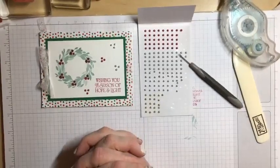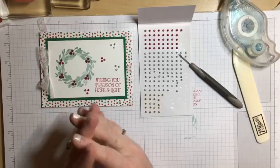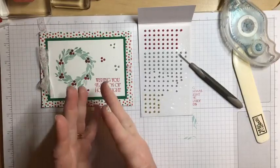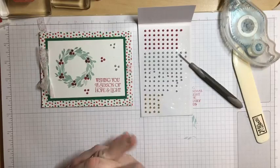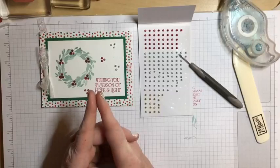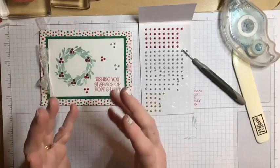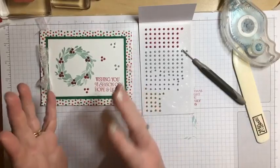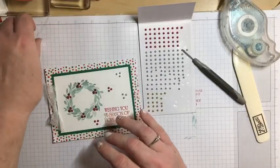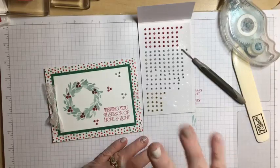Thank you so much for joining me tonight on Fun Fold Friday. I will be back next Friday with another fun, Christmassy type of fold — it could be some kind of packaging or a Christmas card. If you want to see something specific, like more gift card holders or gift card packages for a certain kind of Christmas treat, let me know in the comments. I hope everyone has a fun-filled weekend and I will see you next Friday on Fun Fold Friday. Good night everybody, bye-bye!